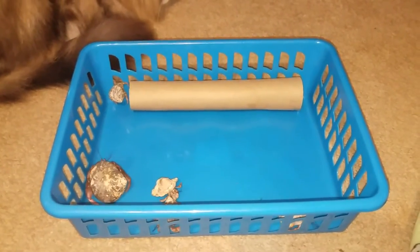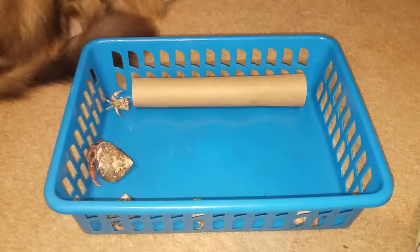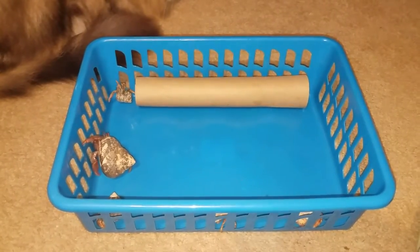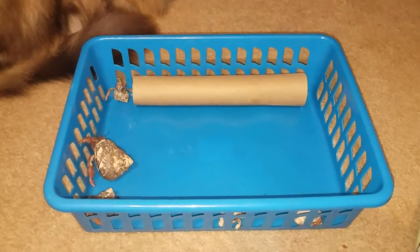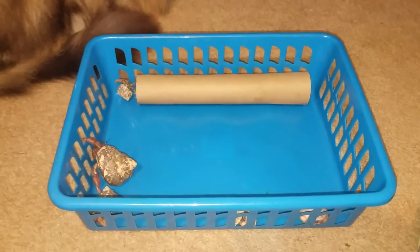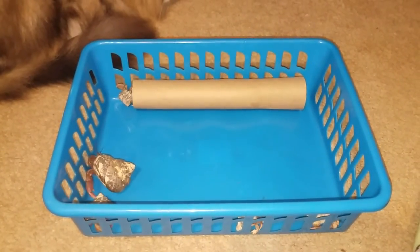Usually I let the hermit crabs out for about five to ten minutes a day, just to give them a different scenery and let them roam around and play and get some exercise. This is also a good time to always check on your hermit crab to make sure they are okay, and that there's nothing wrong with them — just to make sure they're happy and healthy.